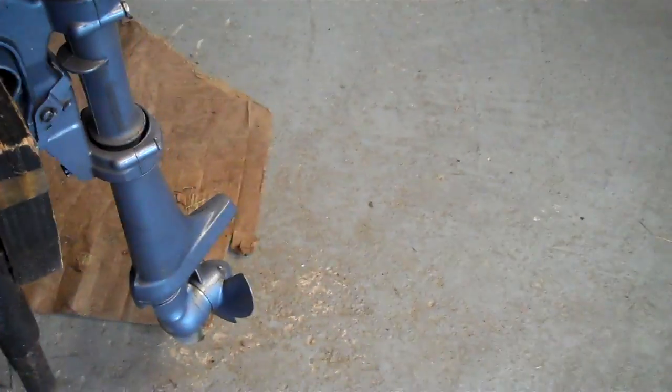Now this is a 1971 Evinrude, 2 horsepower, completely rebuilt last winter.